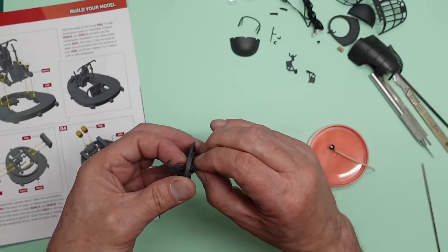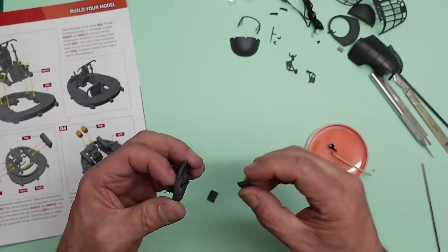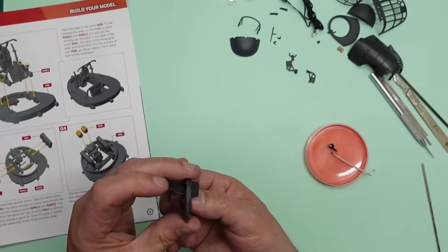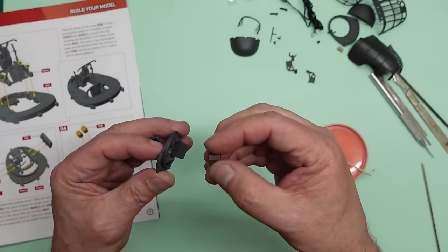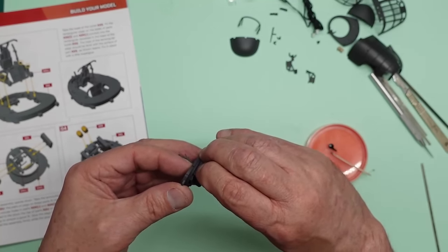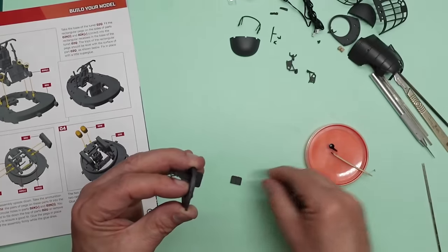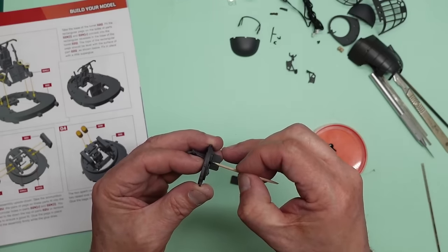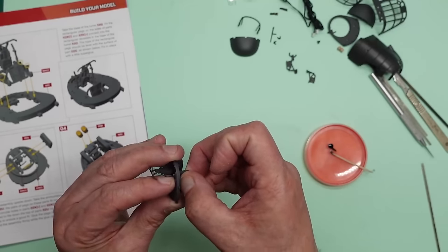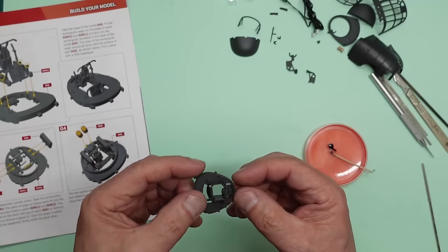There we go, that's gone in. I'm going to put a drop of this glue on here — it doesn't need much because they're such a nice fit they'd probably stay there without any glue at all. That's gone in there. Dry fit this, check it goes in — yes it does. Take a cocktail stick, put a drop of glue in there, and glue this one in like so. Now you can see that's all gone in. I hope I haven't scared you off — that wasn't the intention.